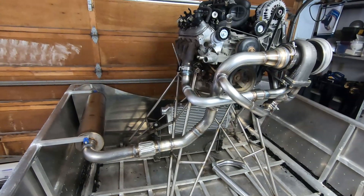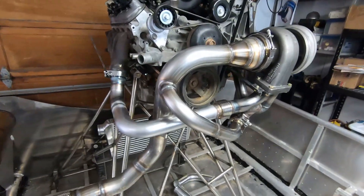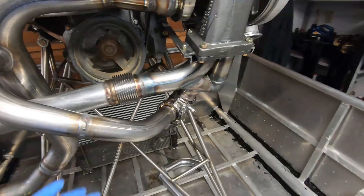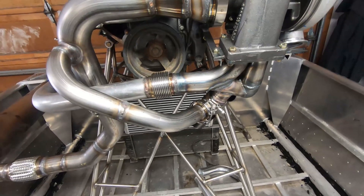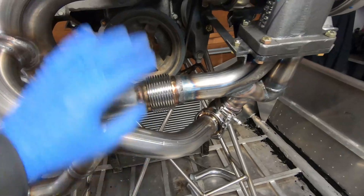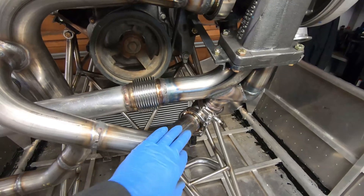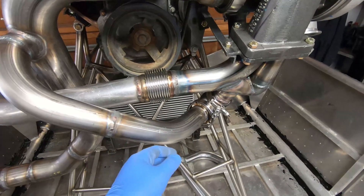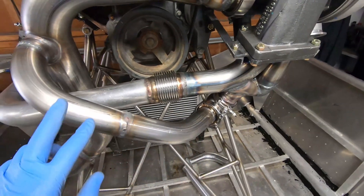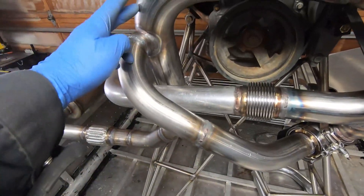The exhaust is pretty much done and I'm pretty happy with how it looks. There are a couple of things I still need to do. On the wastegate here, I'm not happy that there's a little bit of tension because there is no flex between this V-band and the V-band on the wastegate. I'm concerned it might affect the sealing on one of these V-bands. So I'm going to add another bellows into this two-inch pipe coming from the wastegate back into the exhaust.